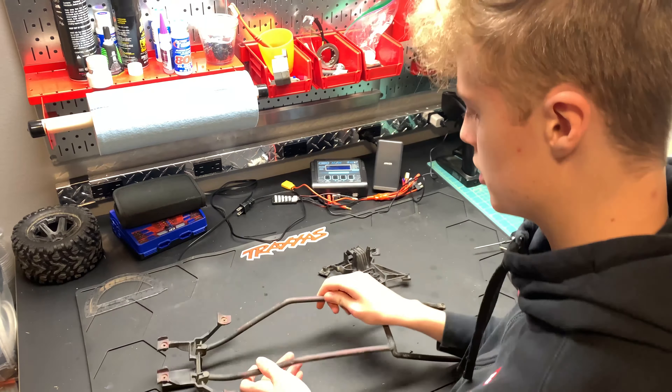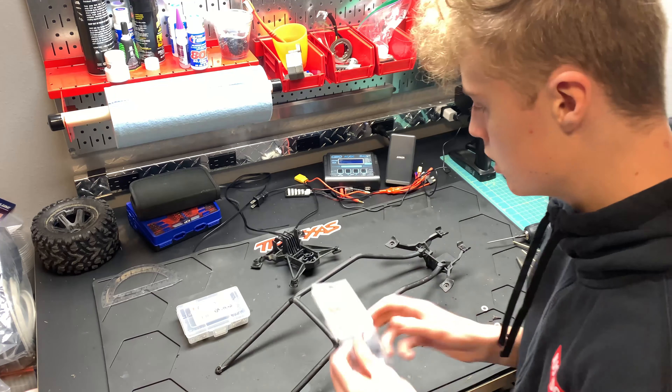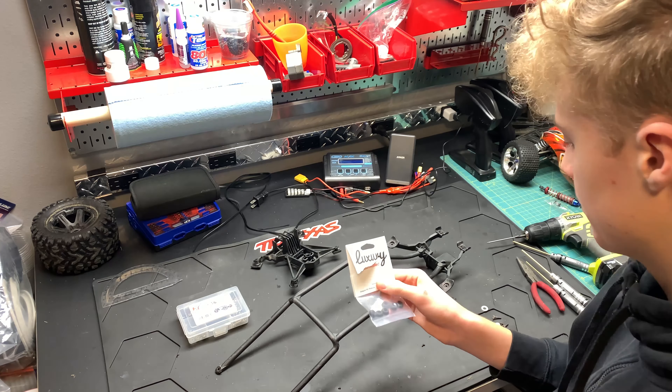So the first thing we're gonna do is start by taking off the hardware on this body. Alright, so we have all the parts off. I'm gonna give them a good scrub just so they look new again — maybe I'll take apart some of these pieces.